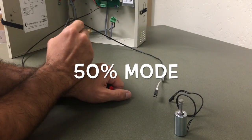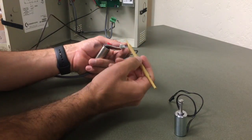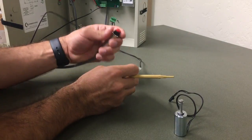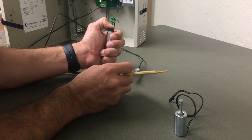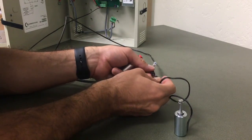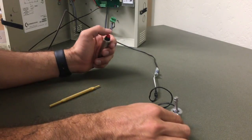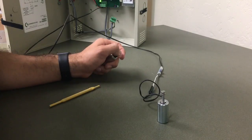If you have a 24 volt power supply and a 12 volt solenoid, I'll show you how to put the CRU 3 into 50% mode. Take the potentiometer and adjust it clockwise all the way until it stops, without the solenoid plugged in. Apply power for one, two, three seconds — and now it's in 50% mode. You can plug in the solenoid whether power is released or still applied; it does not matter. The solenoid will now be running in 50% mode.